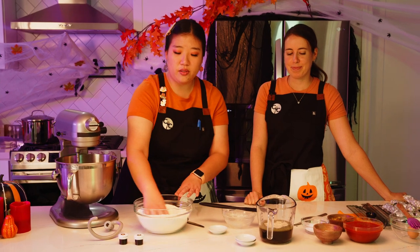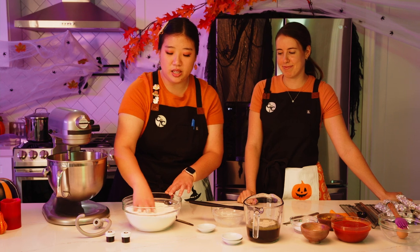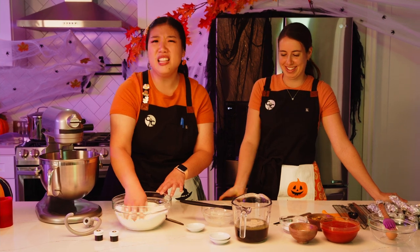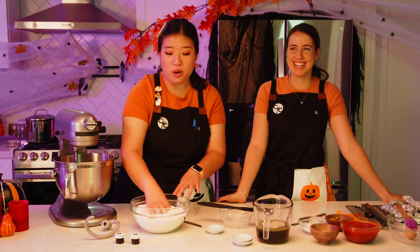Just stir it so it's evenly distributed. We're going to put this into a stand mixer because we don't want to knead the dough for 10 minutes — that's a lot of work unless you want a good arm workout, in which case kneading dough is a great option.